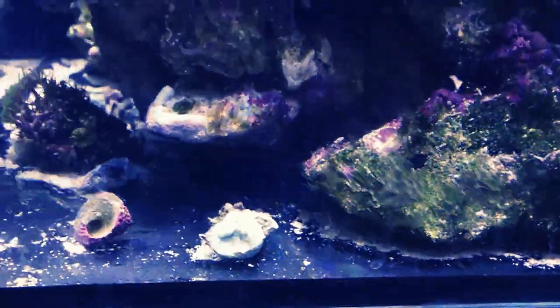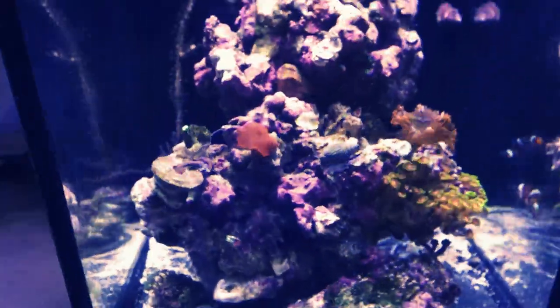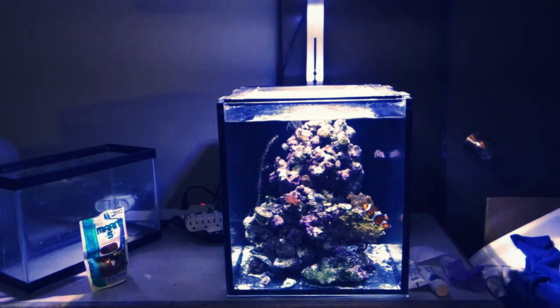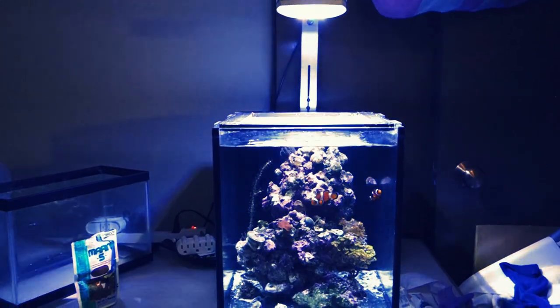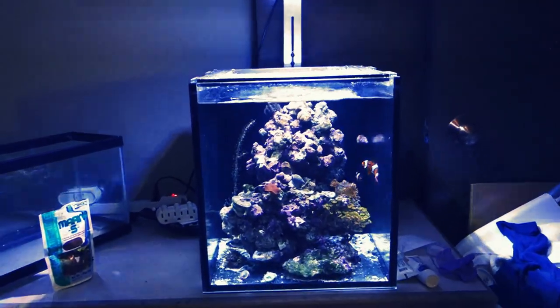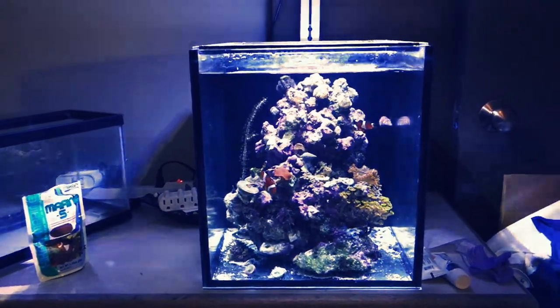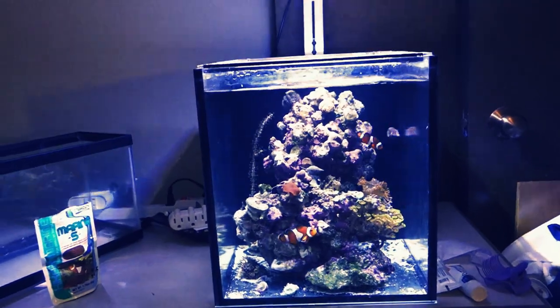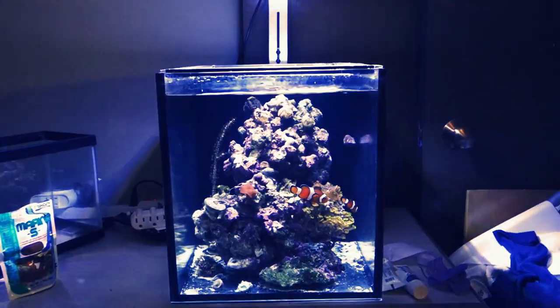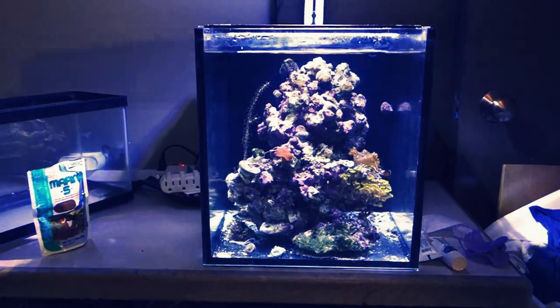I made it bare bottom because I don't want to have the hassle of cleaning the sand. Eventually, hopefully, I'll take all the sand out. But this is what it looks like for now. Let me know what you guys think. Do you guys have one of these tanks? If so, how do you like it? What are some things you don't like about it? This is just my transition tank. Eventually, I want to get something bigger, as we all do in this hobby, but for now this should be okay.